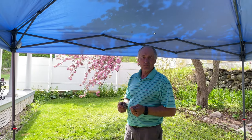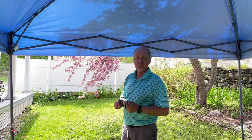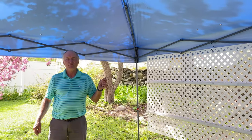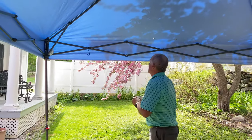Hi there. Several years ago I put together a video explaining an inexpensive way to display your work at craft shows. Here's an updated version. I used to mount these things with zip ties, but they usually took two people to mount them and then had to cut them down to take them down. I bought these inexpensive S-hooks on Amazon.